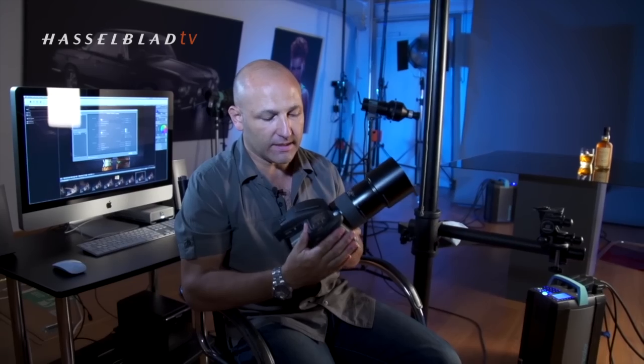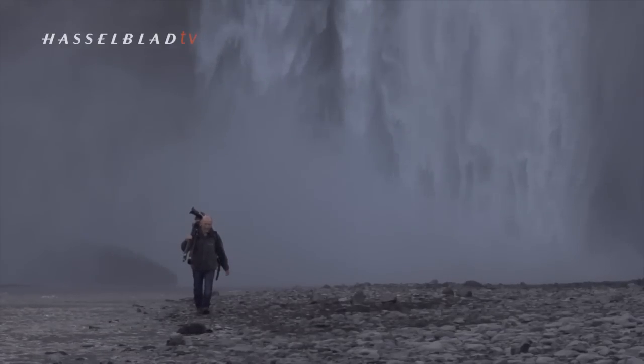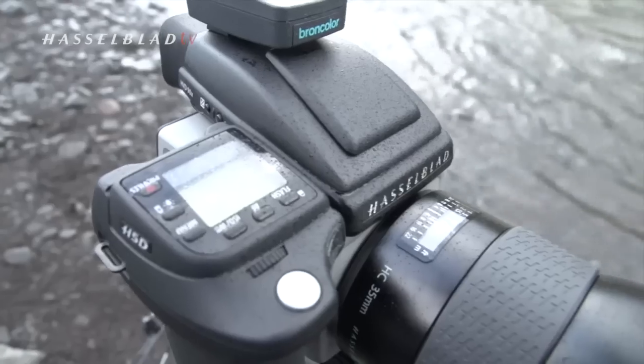The H5D has an all-new weather sealing system, and to put this to the test I put this camera through hell and back on a shoot in Iceland. I shot in some of the worst possible conditions for a camera, including water mist and spray from waterfalls.